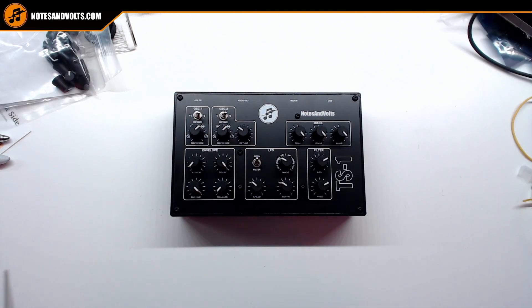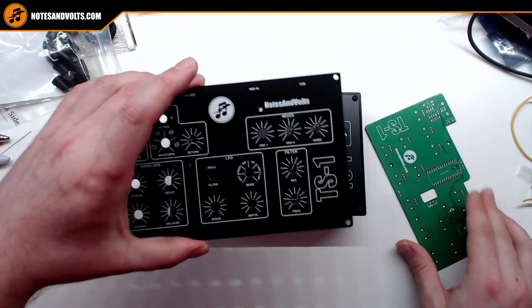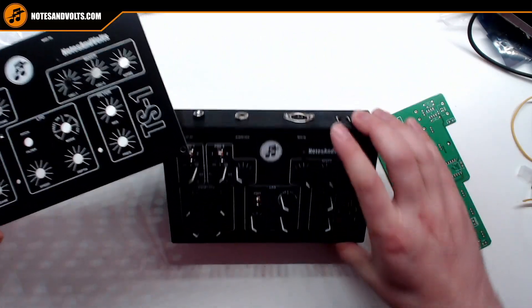This project actually required two circuit boards: the main board for the circuitry and a second board with black solder mask and silk screen for the front panel. The rest of the enclosure is 3D printed. If you're interested in this project, there's a 10 part video series on the Notes and Volts YouTube channel that shows you how to make it. So if you like what you see, please consider giving me a vote and good luck to everyone in the contest.